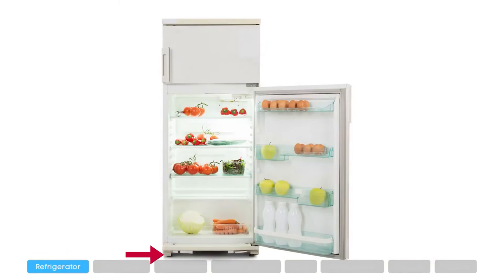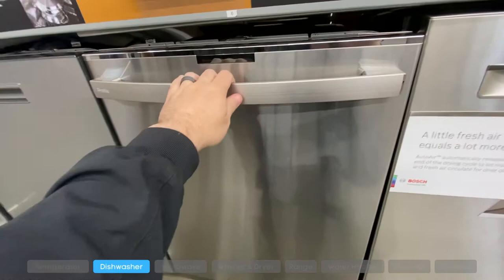For single door refrigerators, you can also find the model number on the kick plate or kick toe at the bottom of the fridge. You might have to remove it in order to find the model number.